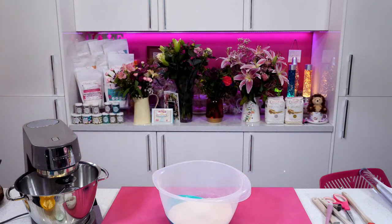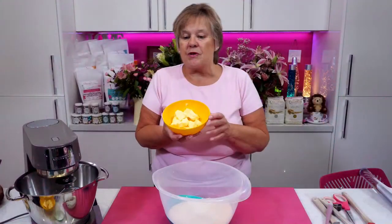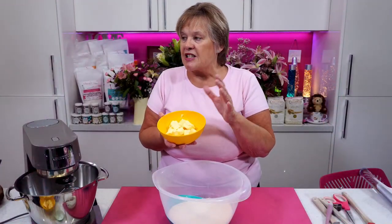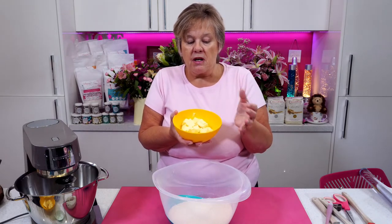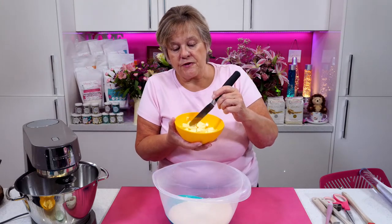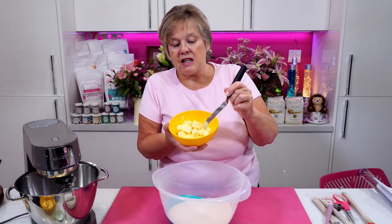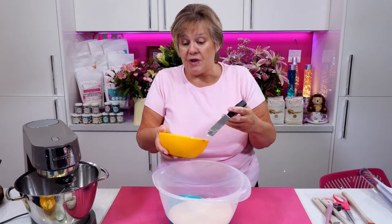You don't want the margarine at room temperature because even though it's in a block, it's not rock hard like butter. So even though it's been in the fridge, I can still squeeze it down. I'd rather it be a little bit firmer because we have to rub it into breadcrumbs.